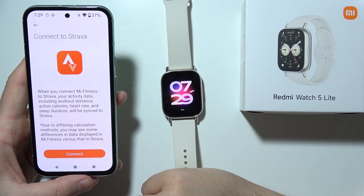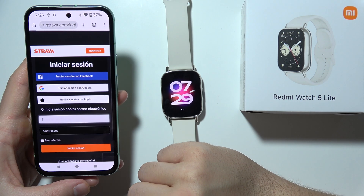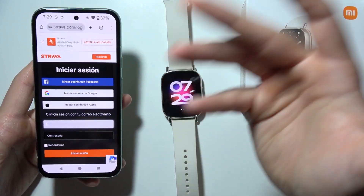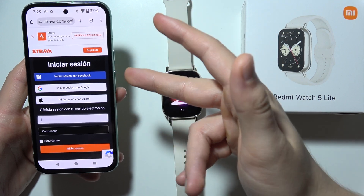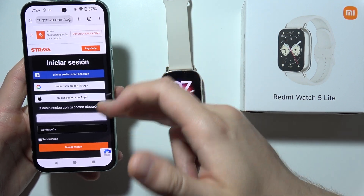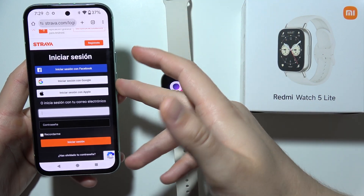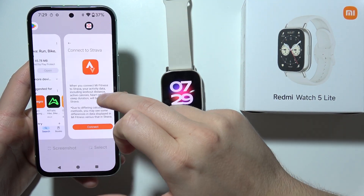Now click on the Strava application and click connect. You will have to log in with your login method — that's quite obvious — so you can use Facebook, Google, Apple, or you can create an account. Of course you will have to use the same login method as in the Strava application.